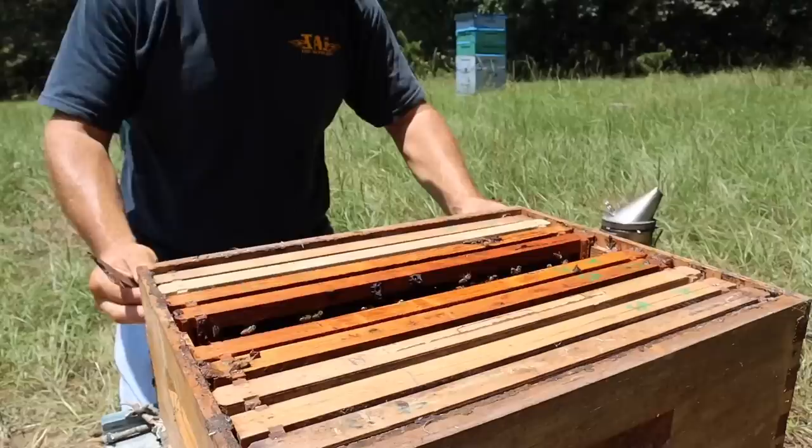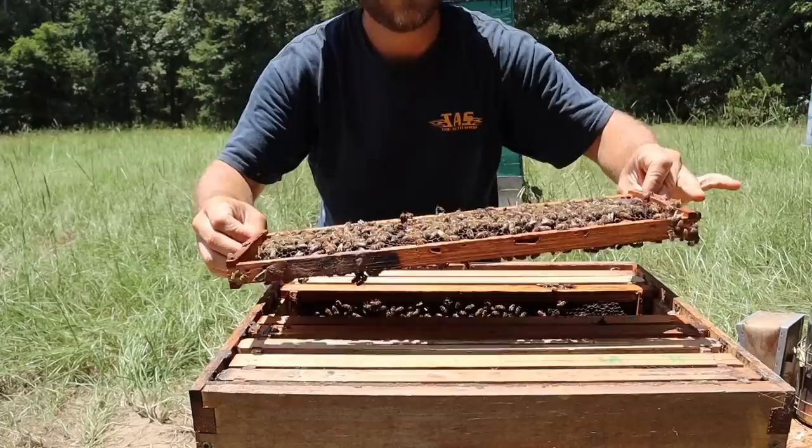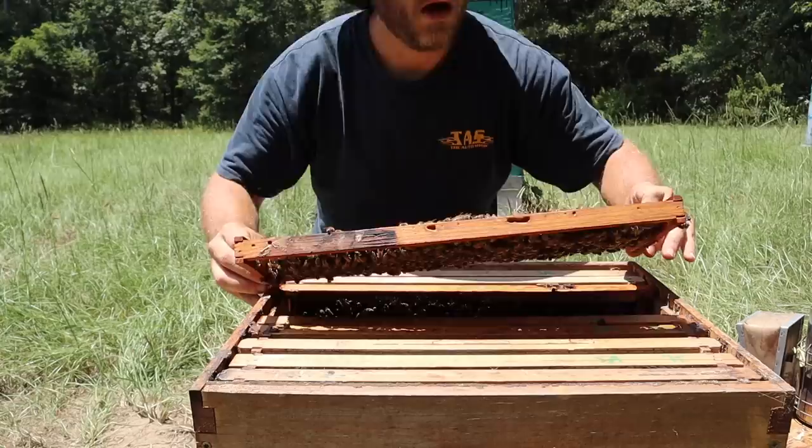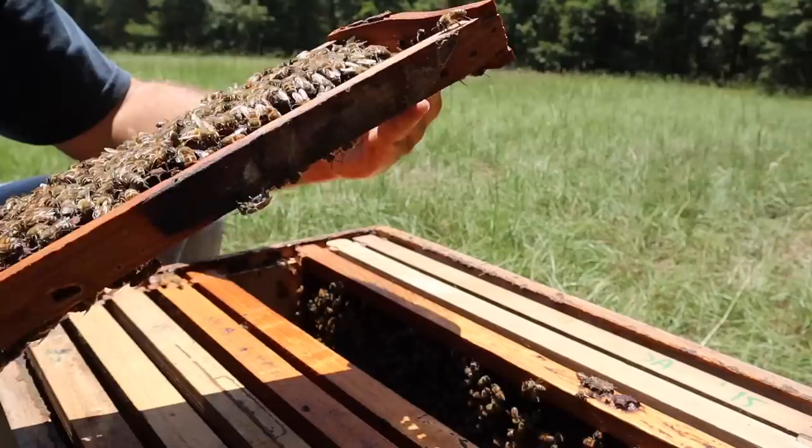I'll just set that frame to the side so I can have a little room to work in here. I do hope they stay calm because bees do prefer to sting faces. I'm not seeing a queen just yet — oh, there she is! She is in here. That's great, she made it. She's hard to keep up with, she loves to run around. Oh, there she is right there.